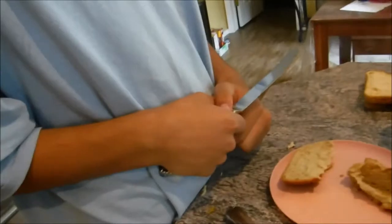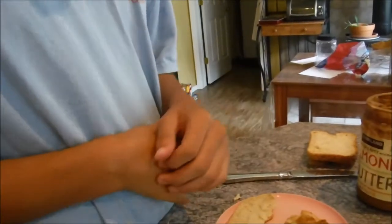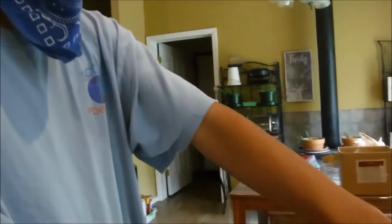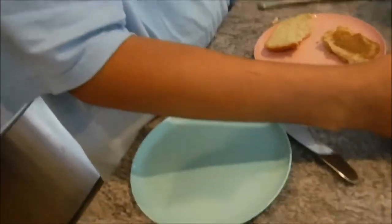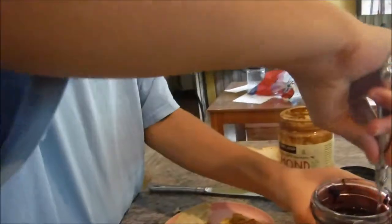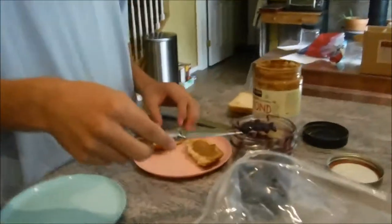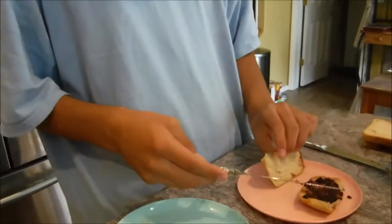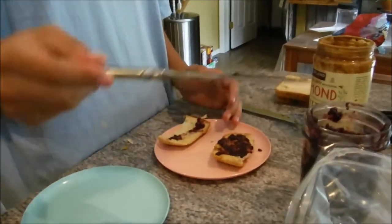Coming along. Take the other — put that knife down. Take the other knife. Actually, open the jam first. Take the inner lid off. Take the knife — the other knife, the other butter knife — the clean butter knife. Put it in the jam and put it on the piece of bread — the one that doesn't have almond butter on it. You're too slow. You just ruined my sandwich! No, I didn't. Put a bit on the clean piece of bread. That's a lot of jam.